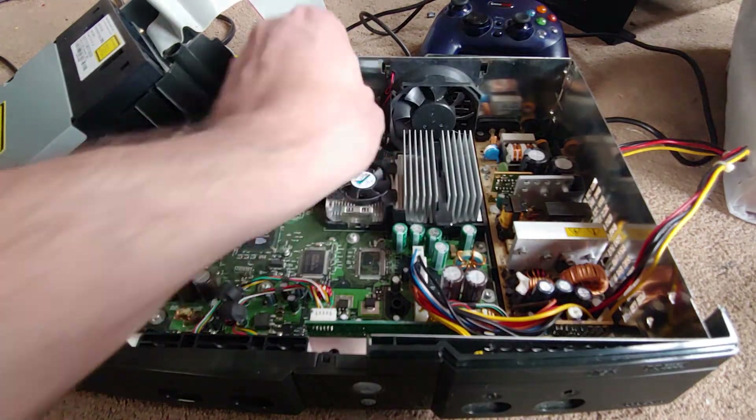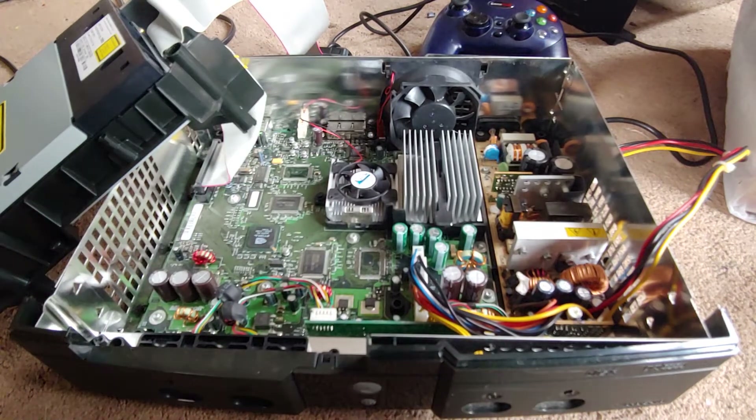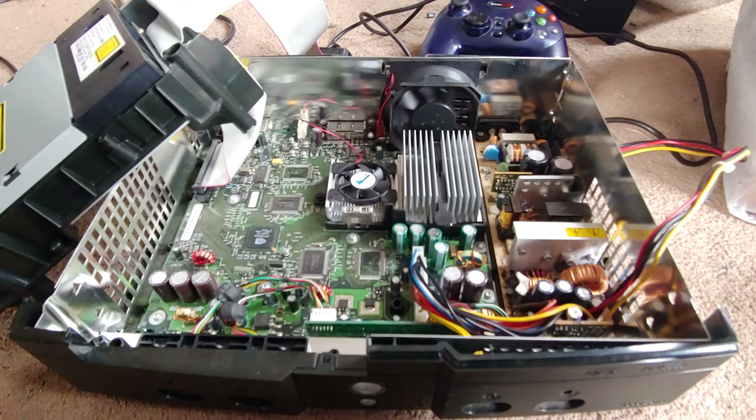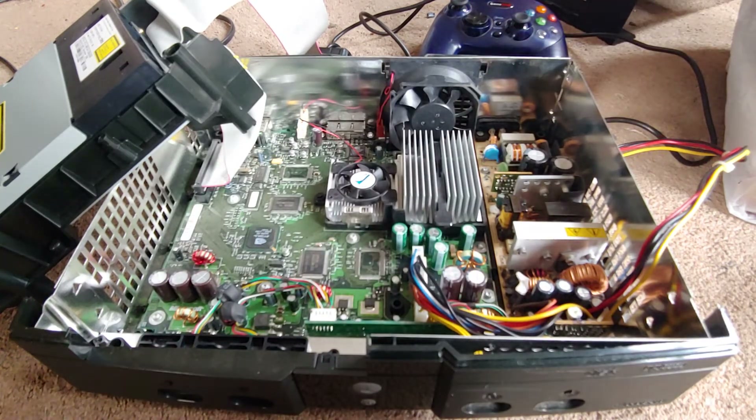There are some cobwebs in there, but not a lot. Alright, I'm gonna put it back together then, and that's that.